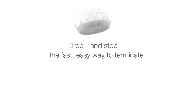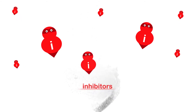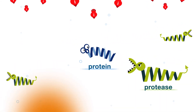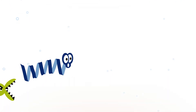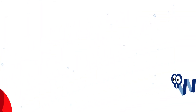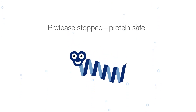Drop and Stop — the fast, easy way to terminate unwanted protease or phosphatase activity. Protease stopped. Protein safe.